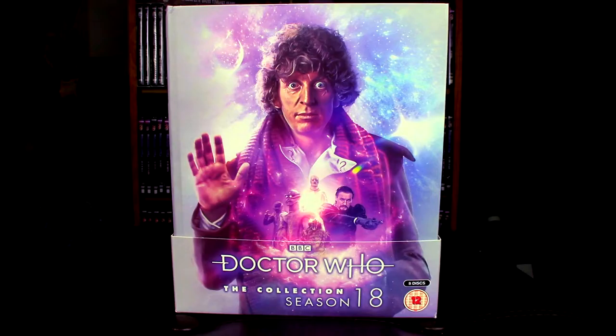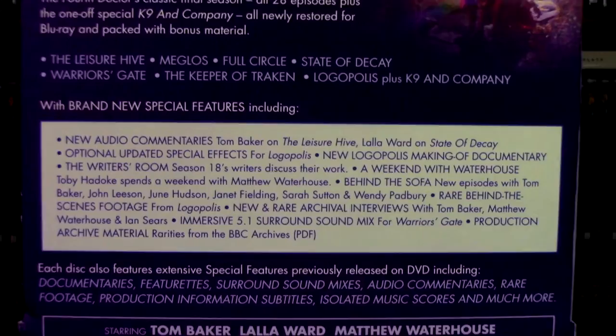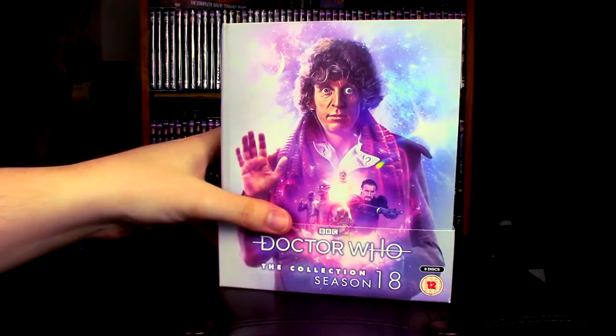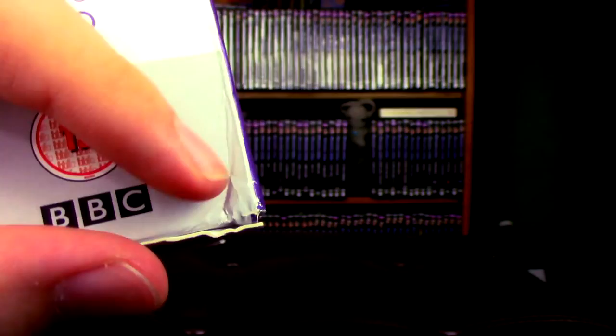So this is our Season 18 set. This is what it looks like from the front, and here from the side. On the back, you have all of this lovely information about what's inside — a list of the brand new special features as well as some of the old special features and some information about the release. Here you have it on its side with a rating down there. Now the slipcase just goes up to here on the box set, so you can actually pull it out. The back goes all the way up, so this is what you end up getting with the set.